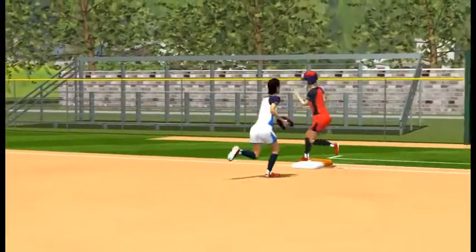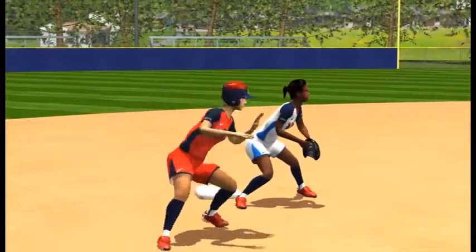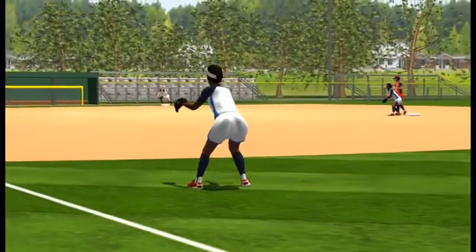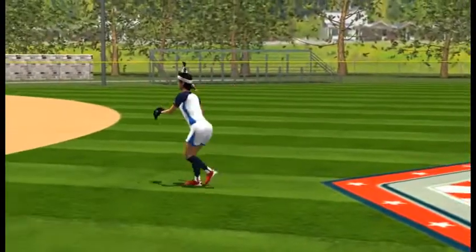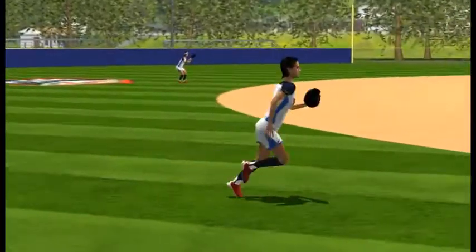The second baseman covers first base. The shortstop covers second base. The right fielder moves into a position to back up a potential throw to first base. The center fielder moves into a position to back up a potential throw to second base. The left fielder moves into a position to back up third base.